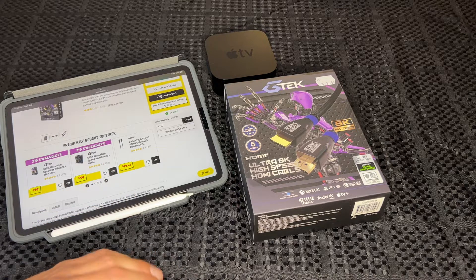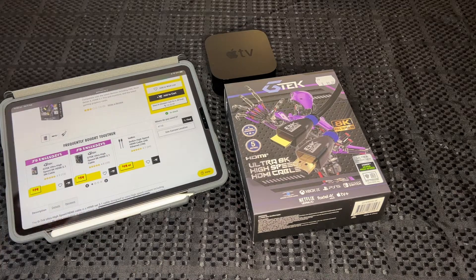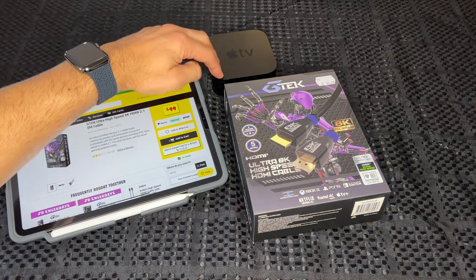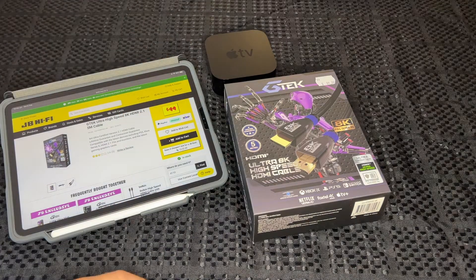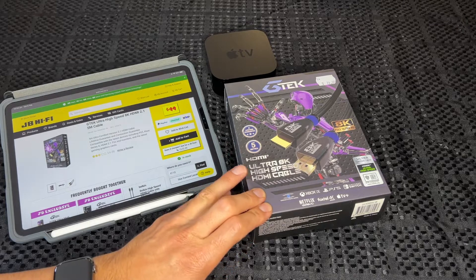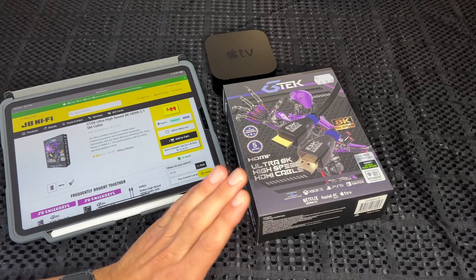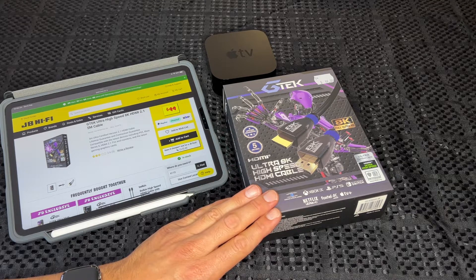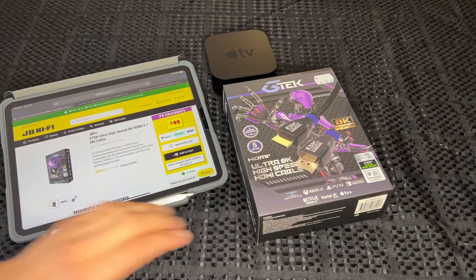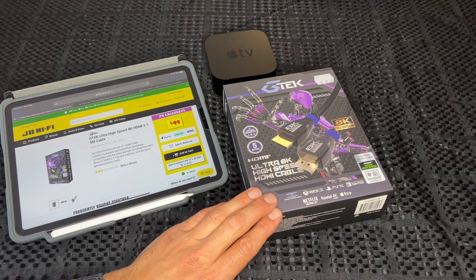That's set for PS5, Xbox X, Apple TV 4K, Netflix Ultra HD — everything you need it to do. One small thing is with the Apple TV 4K you have to make sure you've got the right HDMI cable. I've done a fair bit of research on HDMIs and I've come to this GTech Ultra 8K high-speed HDMI cable.